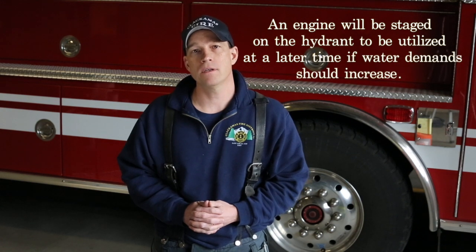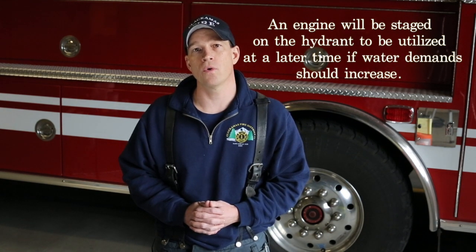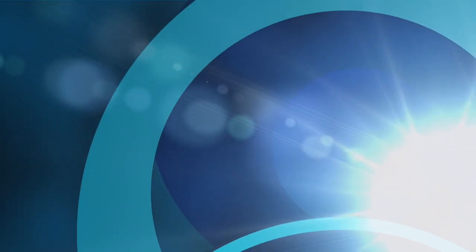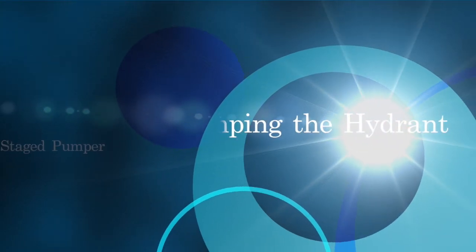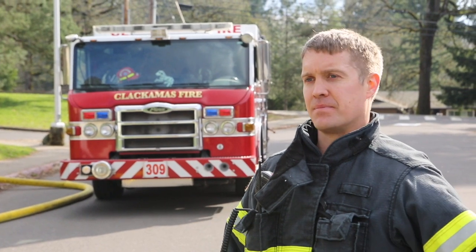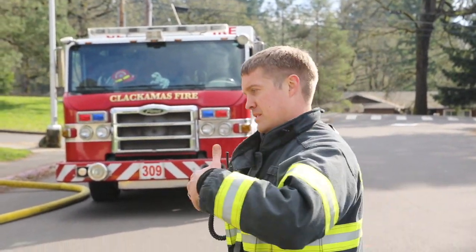We will also have a new procedure for staging an engine on the hydrant on a forward lay operation. This is typically going to be the third or fourth due engine. On a reverse lay operation, this would be the second due engine. Standard practice is going to be parking a pumper at the hydrant — you can actually shut it down — but if we need an increase in GPM and command asks us to do that, we're going to have that ability.